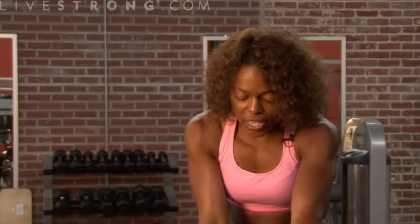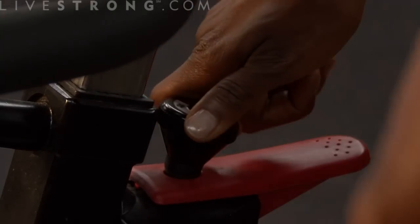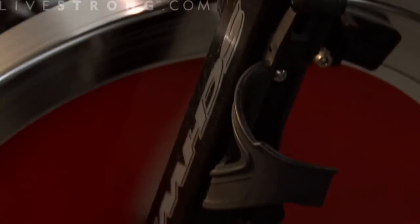This bike has resistance on the front wheel that you can usually change on a little knob on the front of the bike. You can increase the intensity or decrease the intensity.